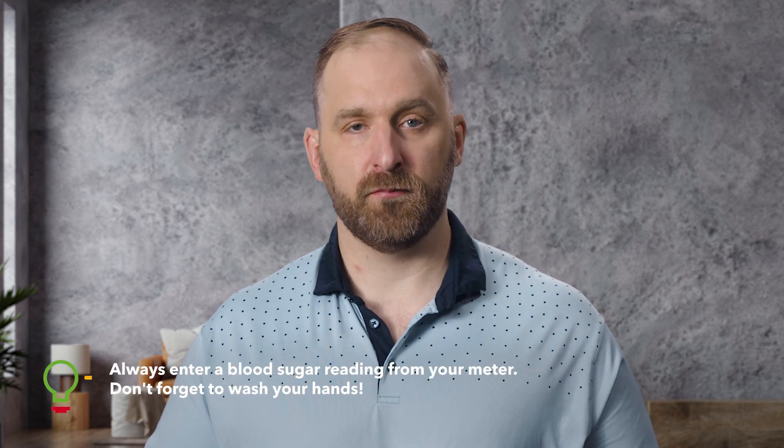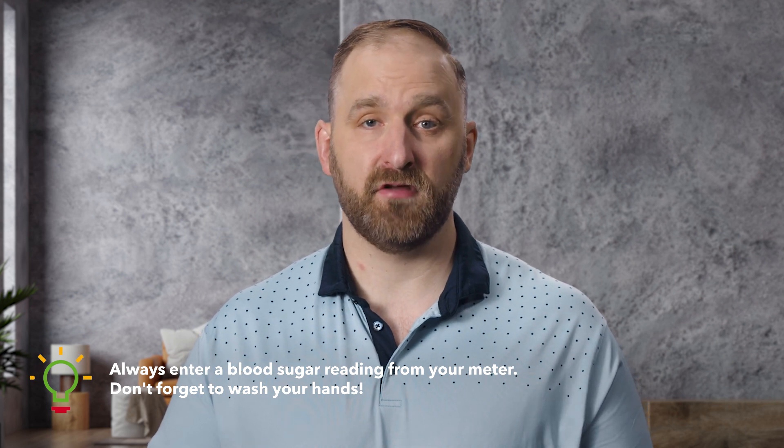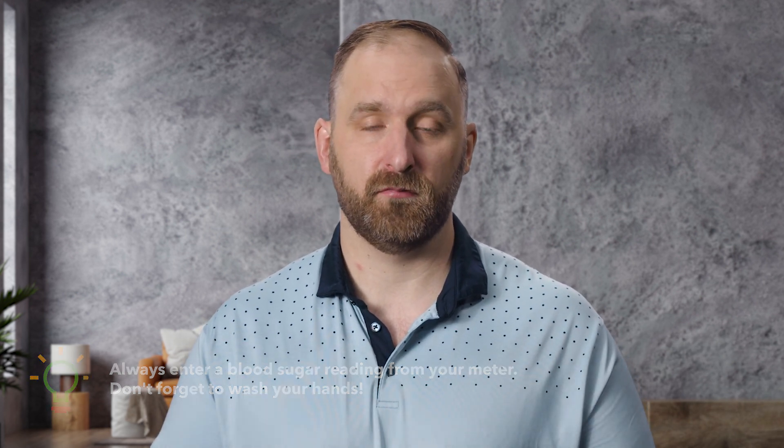On to the next tip, or more of a best practice. From time to time, the system may ask you for a blood sugar reading. When this happens, make sure to enter a blood sugar reading from your blood sugar meter. It's also important to wash your hands before testing your blood sugar. Believe it or not, leftover food residue or oils from things like makeup or lotion may cause your blood sugar to appear higher or lower than it is and lead to an error.